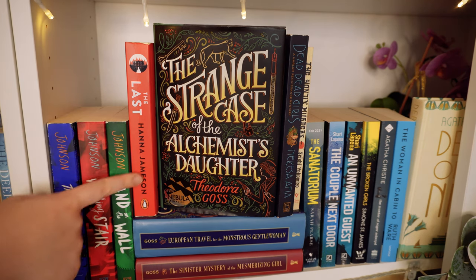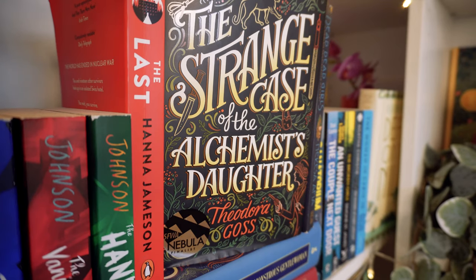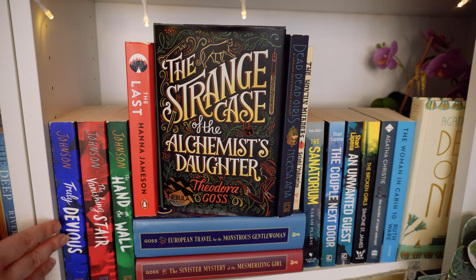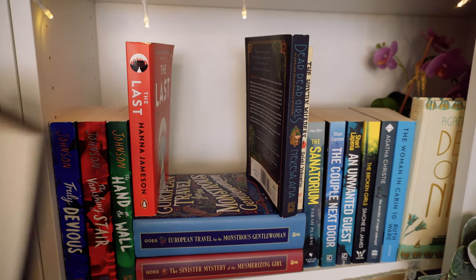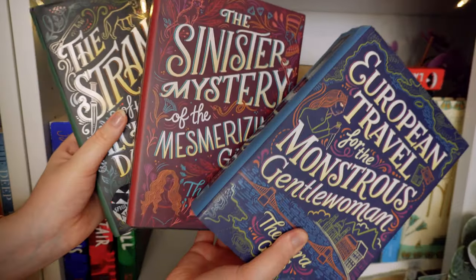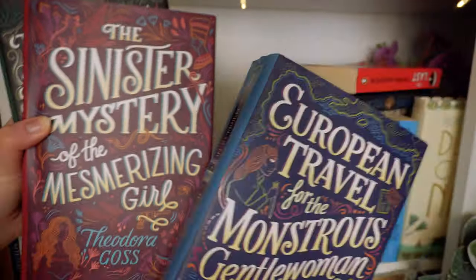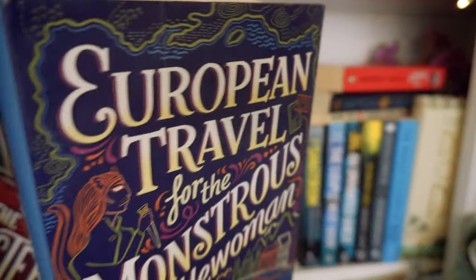Next shelf: we have the Maureen Johnson Truly Devious series — I have these all in paperback, and I'm always behind because the paperback comes out a year after the hardback every single time. Moving on to my absolute favourite — the Athena Club mysteries. I love them so much. This series follows a group of monstrous girls solving mysteries with characters from Gothic Victorian literature. European Travel for the Monstrous Gentlewoman is my favourite — maybe only because it's 800 pages and I just love these characters so much. I would take 20 more books.